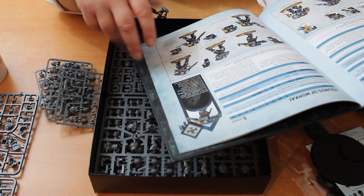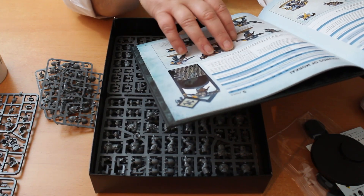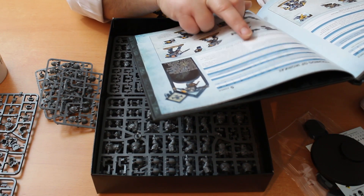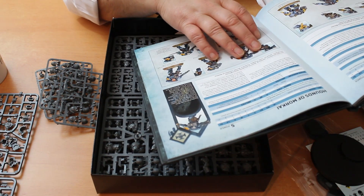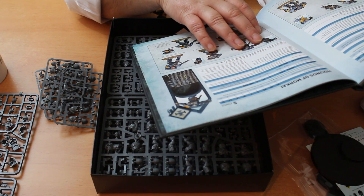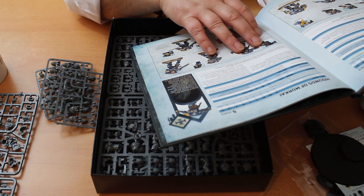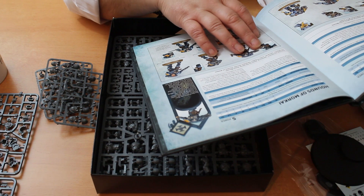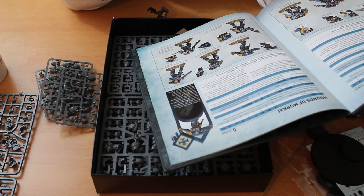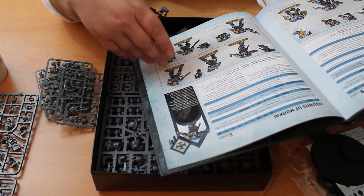Their stats are unremarkable but they have some slightly different rules. They also have fixed equipment — you can only take the pistol and combat knife, not the carbine, and you can't take the deep strike fins either. They have the Angels of Death rule like everybody else, and Hunters Beyond Death: models in this unit ignore the Look Out Sir rule if the target is a psyker. Each time a model in this unit makes an attack against an enemy psyker, add one to the hit roll and one to the damage roll.